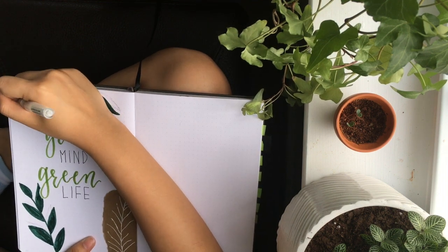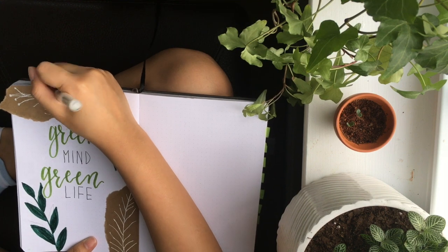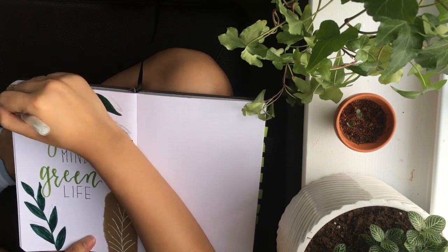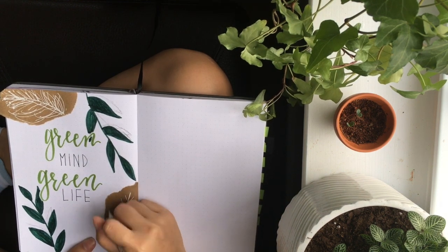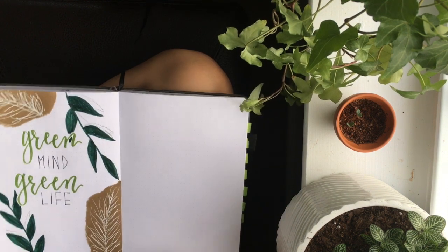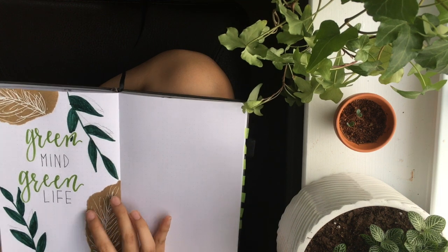I'm drawing other leaves and branches on the cardboard to symbolize that good things grow from recycled materials — which is why you should recycle. This is a very interesting design I picked up somewhere; it looks even cooler with the white pen I have here.